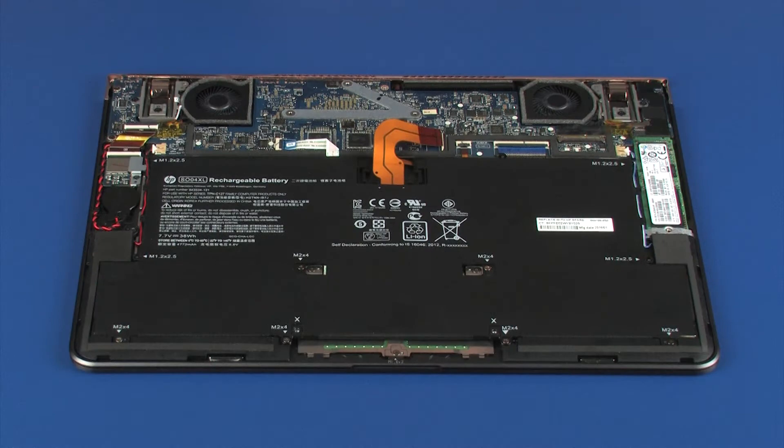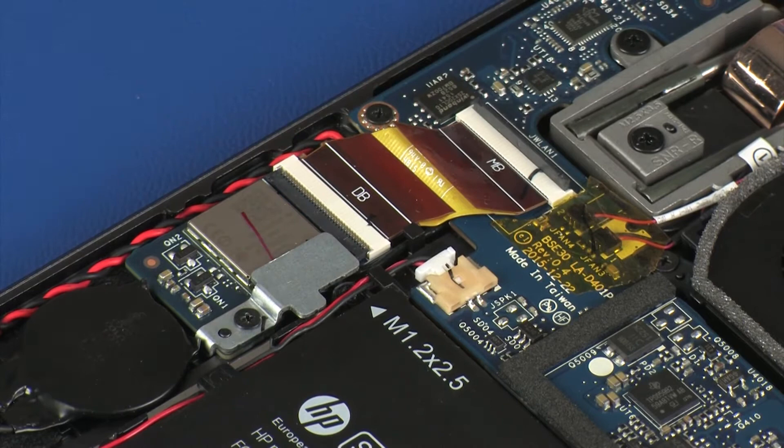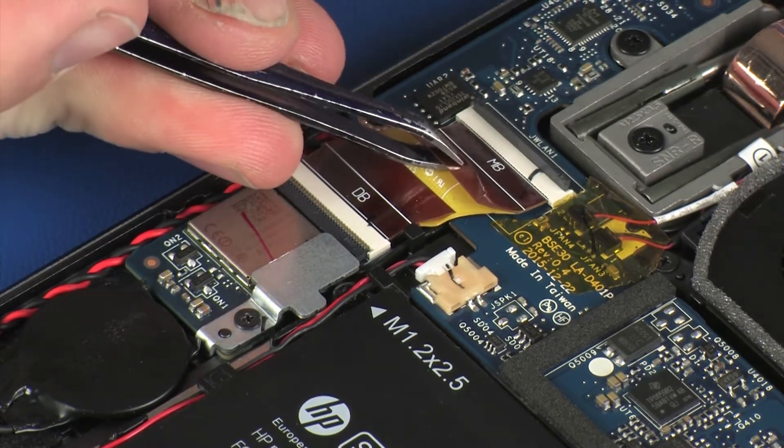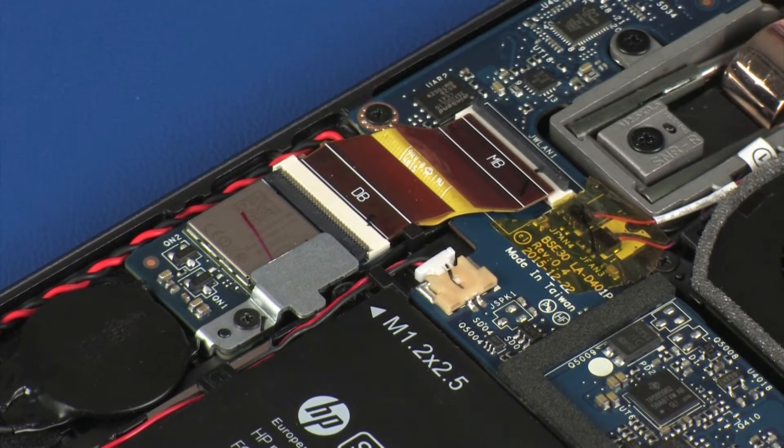Removal: Using minimal force, lift the locking bar up on the wireless module ZIF connector and disconnect the wireless module ribbon cable from the system board. Caution: Use care to prevent damaging the ZIF connector and ribbon cable.